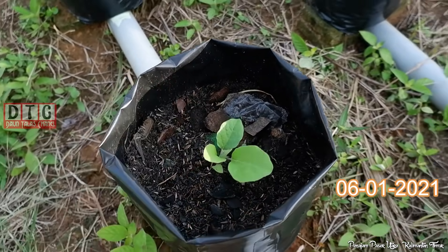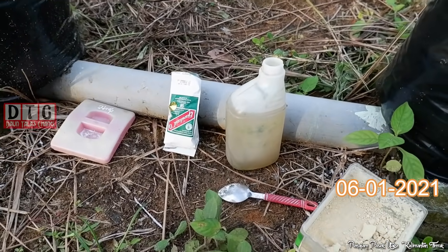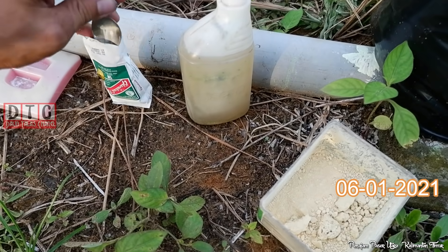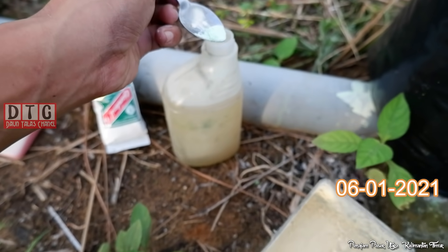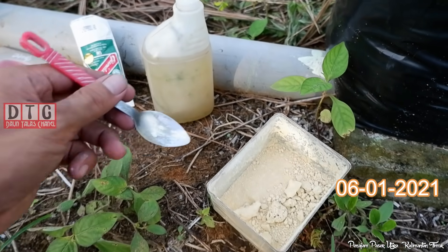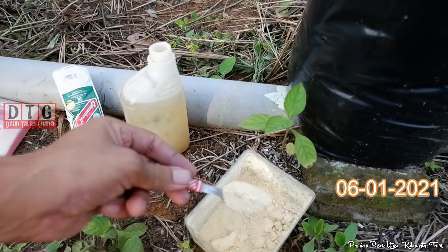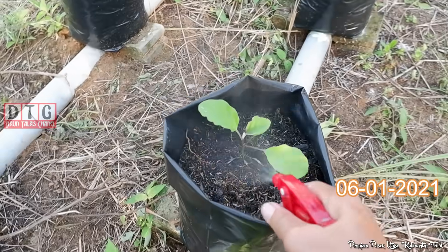Dan biasanya setelah disemprot Gandasil itu, dia akan semakin subur dan daunnya makin lebar. Di hadapan saya ini ada air sekitar setengah liter. Dosisnya, idealnya itu kalau Gandasil, satu sendok teh itu untuk dua liter. Karena ini cuma setengah liter, jadi saya berikan mungkin seujungnya saja. Tidak perlu terlalu banyak. Karena kendalanya kalau pupuk kimia sintetis seperti ini, kalau kebanyakan tanaman justru jadi layu. Untuk dosis fungisidanya pun sama, seujung sendok teh. Tapi kalau Anda tanamannya lebih banyak, satu sendok teh untuk dua liter ya. Oke kita sambung lagi di hari berikutnya.